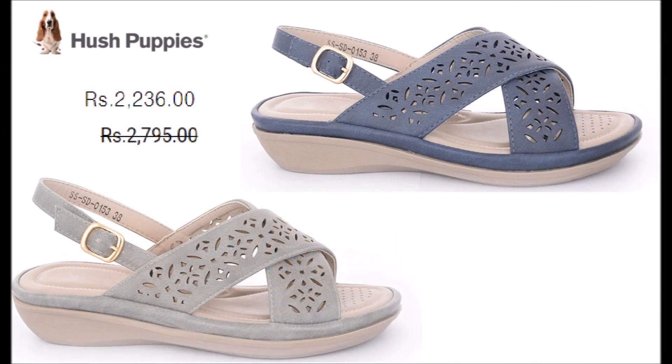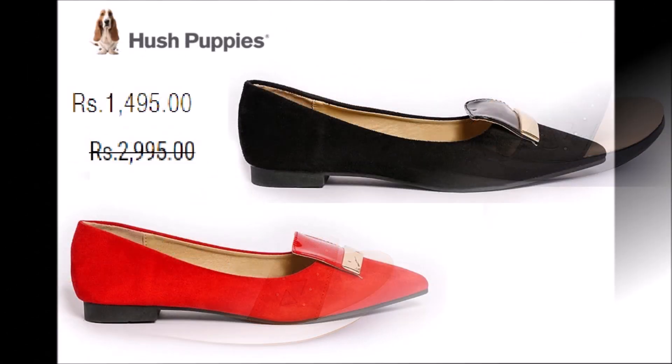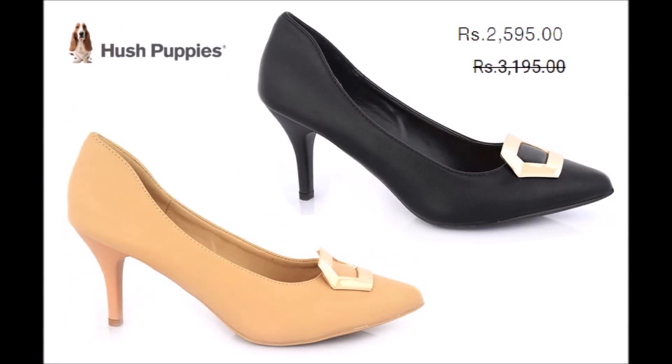If you want to purchase, the Hush Puppies link is in the description box. You can click on the link and check it in the description box.